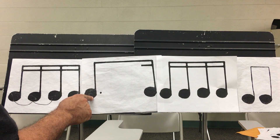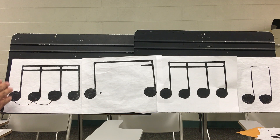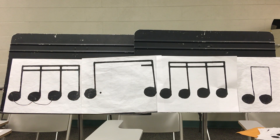The dotted eighth note equals three sixteenth notes tied together. This is one, e, and. This one is one, e, and. They're the same thing.